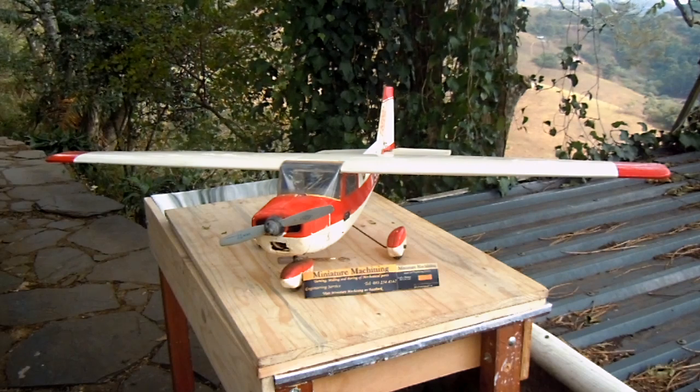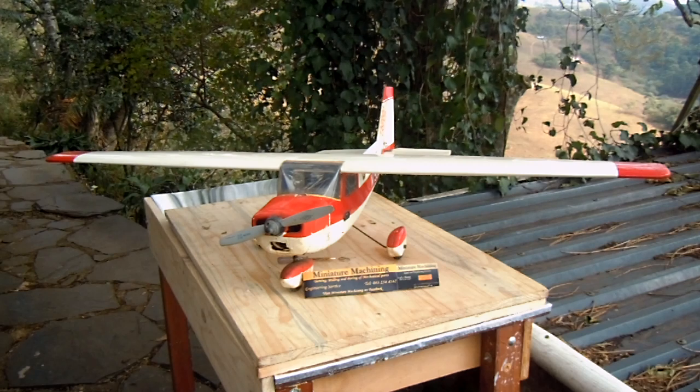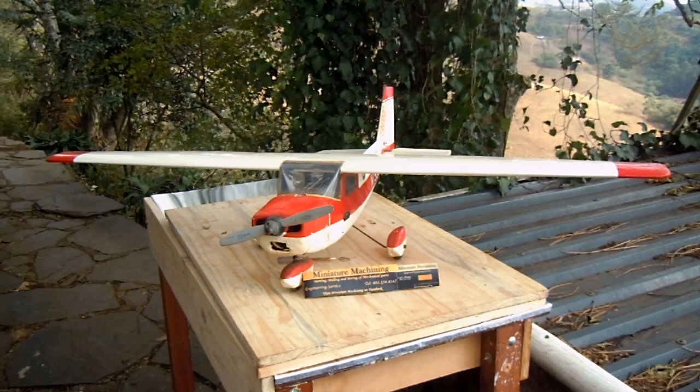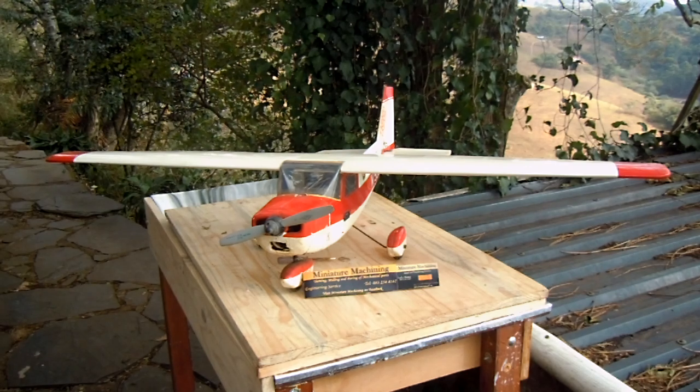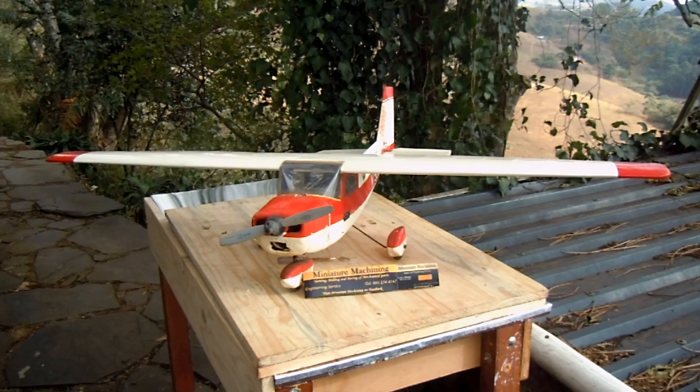Welcome everybody to the miniature machining workshop. This is a radio controlled model of a Cessna 152. It has a two-stroke engine in it — it's an OS25.